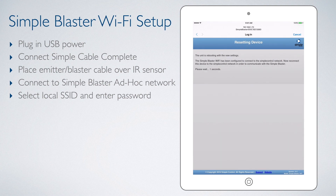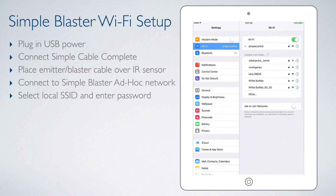We wait the 40 seconds for the unit to reboot, and then select Proceed. We are then taken back to the iOS controller's settings screen, and are connected back to our local Wi-Fi network. The Simple Blaster is now ready to add and control our devices.